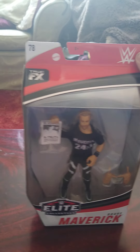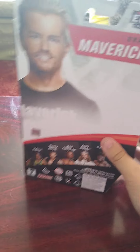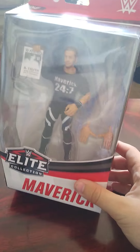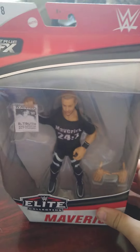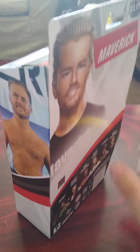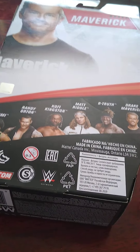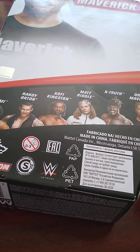This is the Elite 78 Drake Maverick unboxing and review. I've been after this figure for a long time because it's just a figure I missed out on when I stopped collecting for a while. The rest of the set was Drake Maverick and R-Truth, which I do own - I own the R-Truth 24/7 title. I don't know any of the other figures in the set, so let's unbox this one.